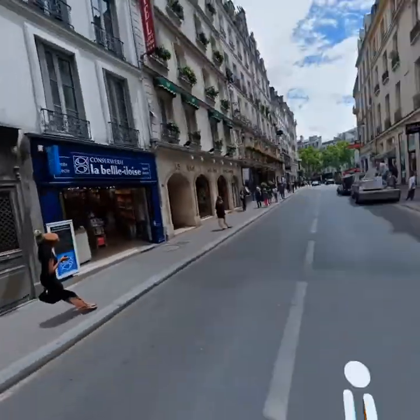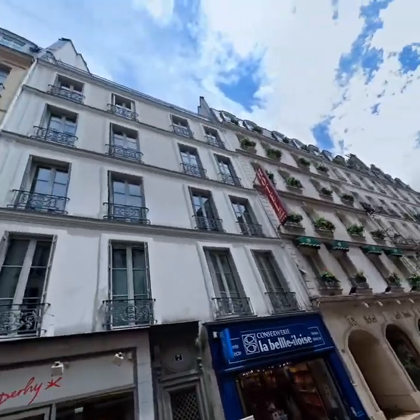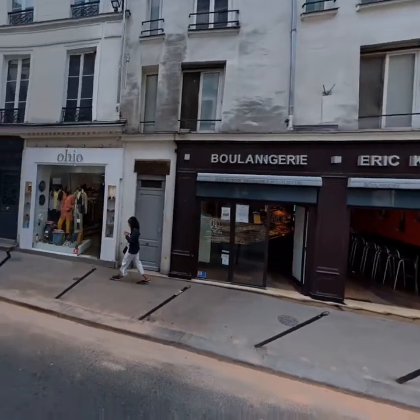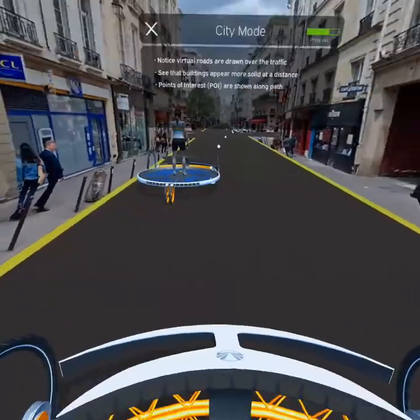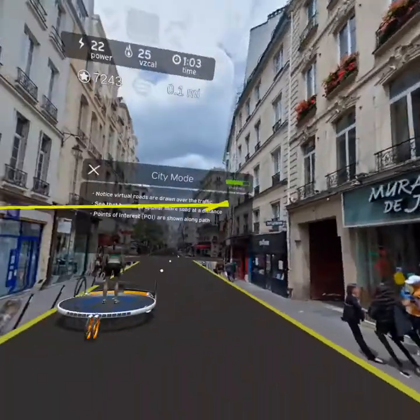Welcome to Paris. Cities have more traffic and buildings so rides can look better in city mode. You can always turn that on during a ride from the pause options menu. Notice how city mode draws a virtual road and makes buildings appear more solid at a distance. You can also see points of interest along your path.